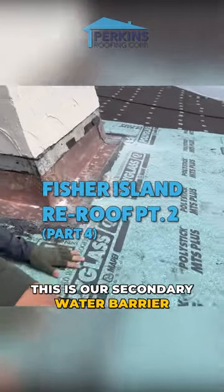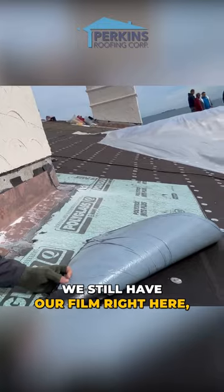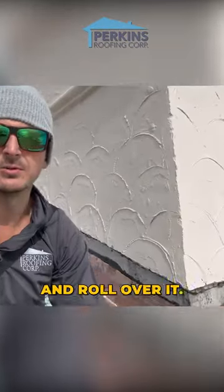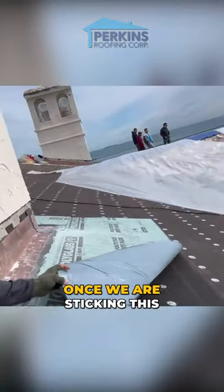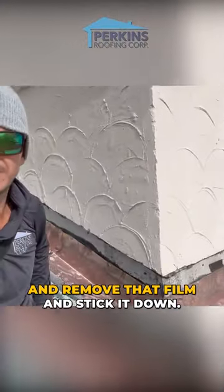See our MTS here? This is our secondary water barrier down on top of the 30-pound. This is sulfur here. We still have our fill right here — it has not been pulled off yet. Once we pull that off, we're going to stick it down and roll over it. You need heat and pressure to attach. This is just tacked for now. Once we are sticking this down for good, we're going to blow that off, remove that film, and stick it down.